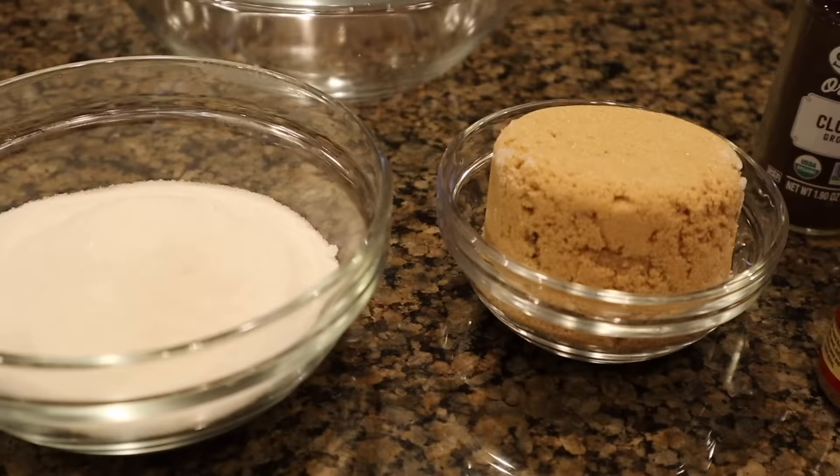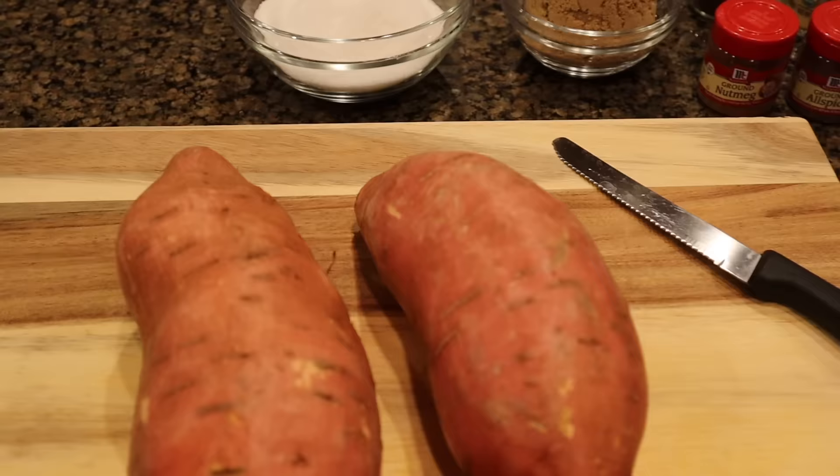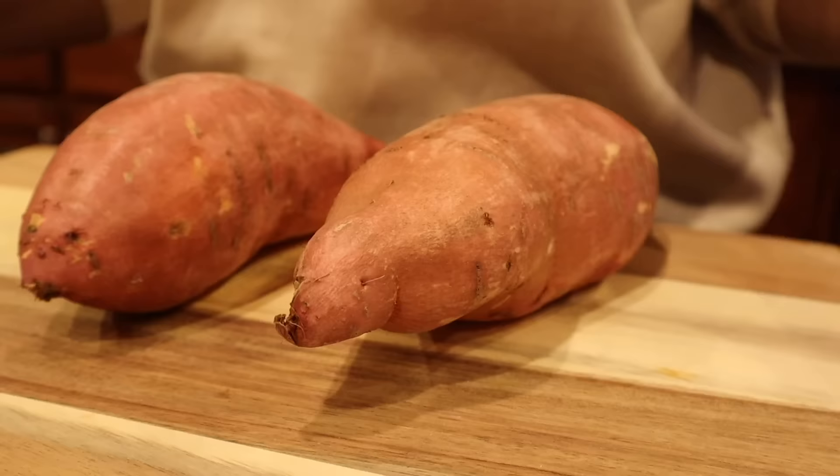In this bowl, we have one cup of light brown sugar and one cup of white granulated sugar. Keep in mind, I'm only using two sweet potatoes — I'm not feeding a whole Thanksgiving dinner this time, so adjust your measurements accordingly.